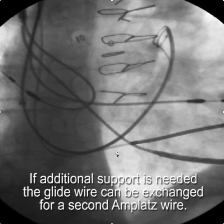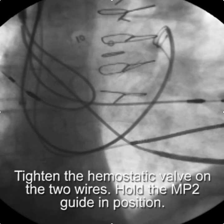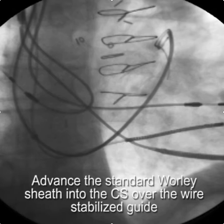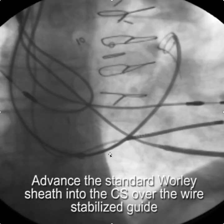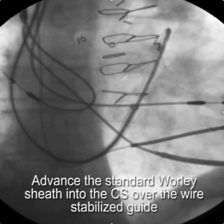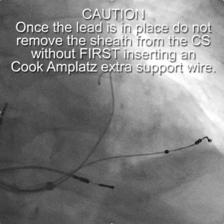If you need additional support to stabilize the guide, you can always exchange the glide wire for a second Amplatz wire. Once we have our two wires in place, we'll tighten the hemostatic valve and then hold the MP2 guiding catheter in position and advance the Worley sheath into the CS over the guide, stabilized by the wires.